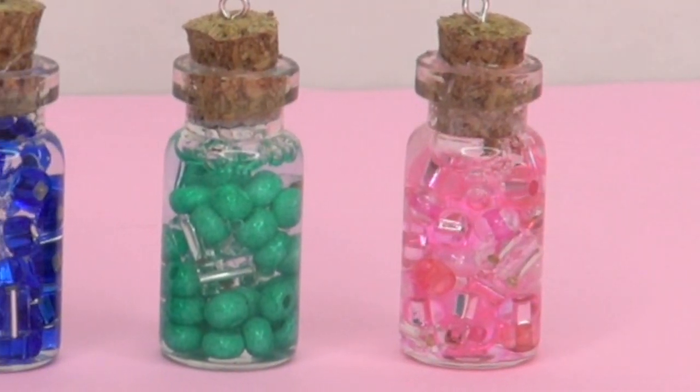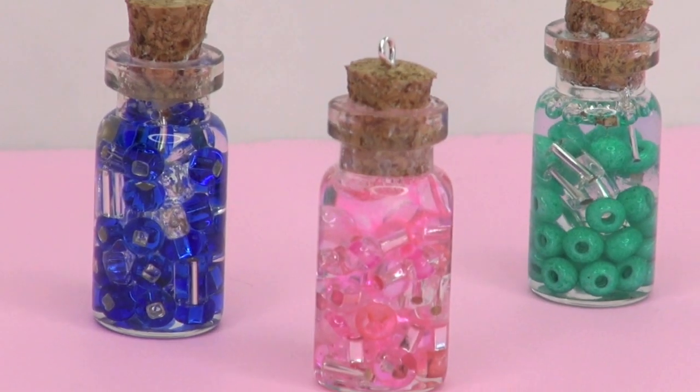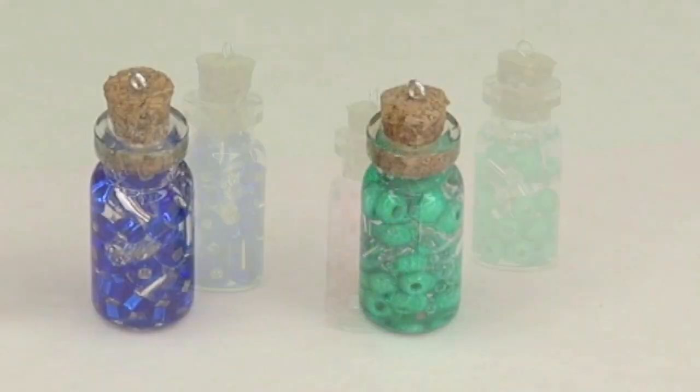And that's it! I hope you guys enjoyed it and have lots of fun creating your own glass jar pendants. I love you so much. I'll talk to you soon. Bye!